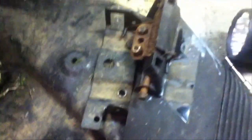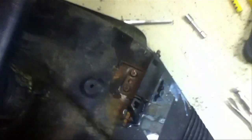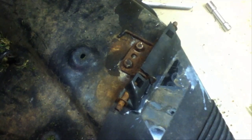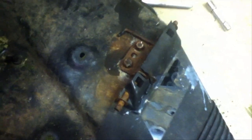I'll finish taking the bracket off, drill the holes, bolt it on, and hopefully it should be that easy. Okay guys, there it is. I just drilled another hole and welded the bolts up in there.